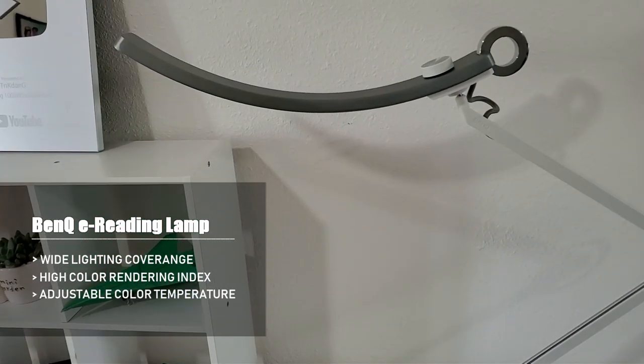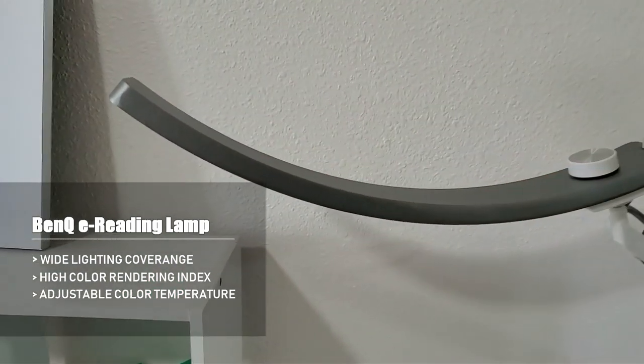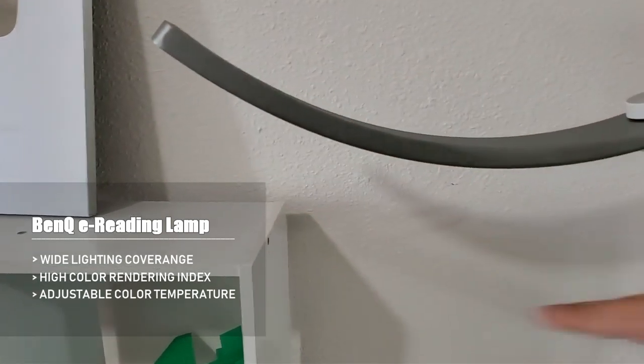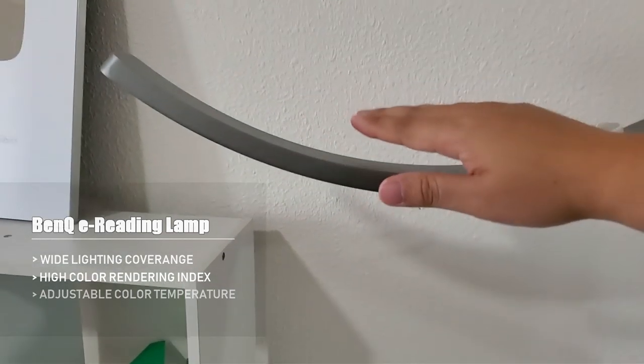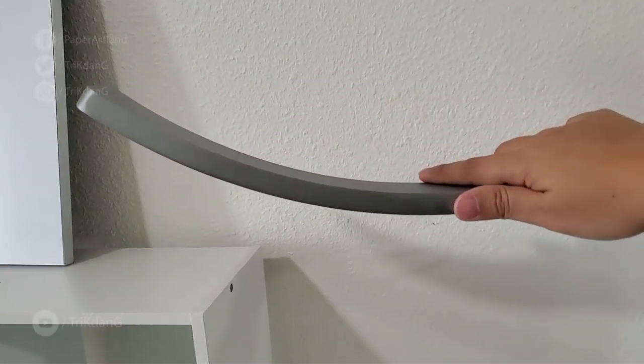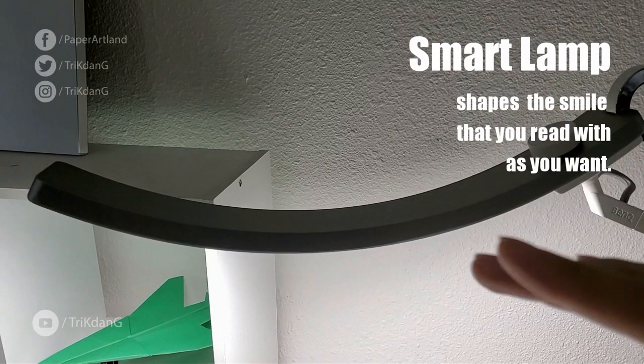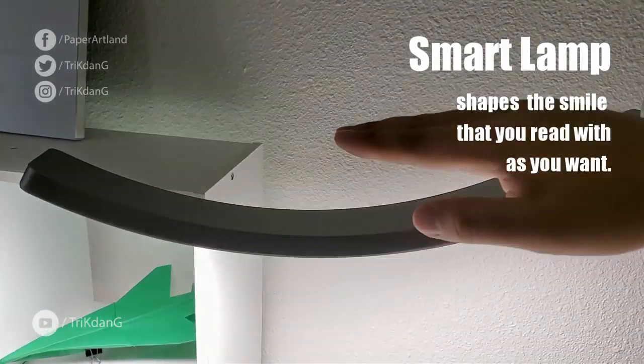The cool thing about this is the curved light source right here. So the light is curved. The good thing is your eyes will be at this height, so it will not burn your eyes. You can actually adjust it lower — I just turned it on. Your eyes will be here and the light will not affect your eyes.